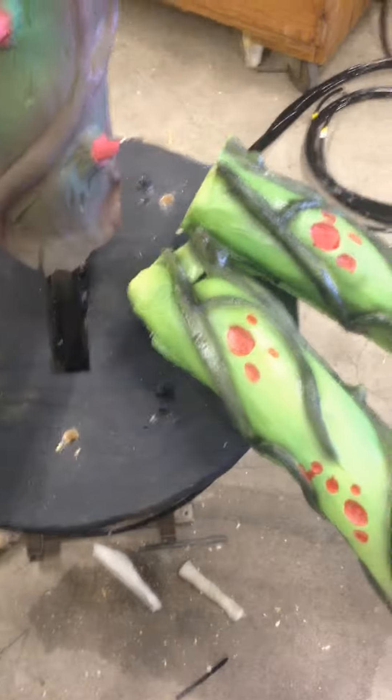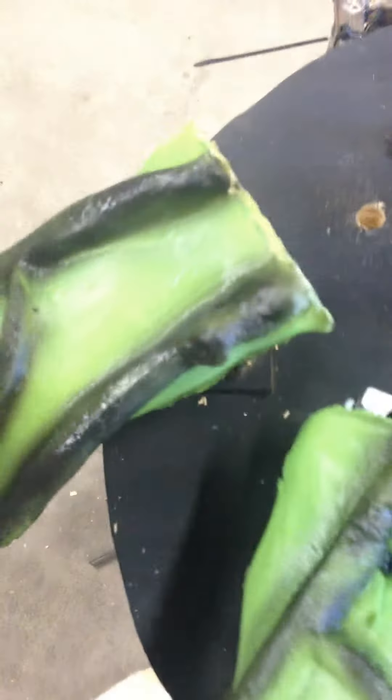This here will pop off and you will have your two tentacles that move and your two ones that don't. There's the hole for that. The tentacles here, come grab, slide right off.